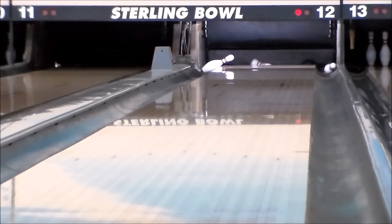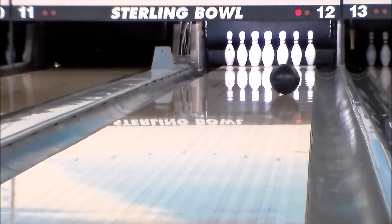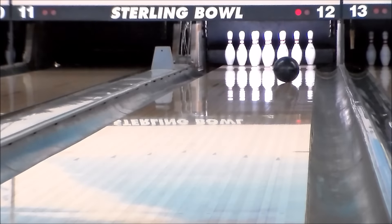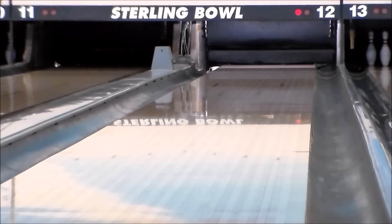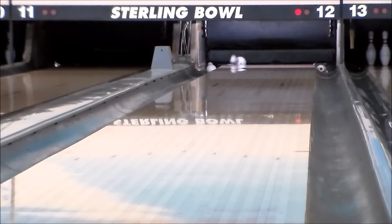With just over 4 inches of track flare potential, the Legion Solid controls the mid lane while conserving most of its energy for the break point, creating an explosive entry angle to the pocket. Paired with Trax's popular MR6 solid cover, Legion Solid provides a strong mid lane roll with an outstanding move at the break point.